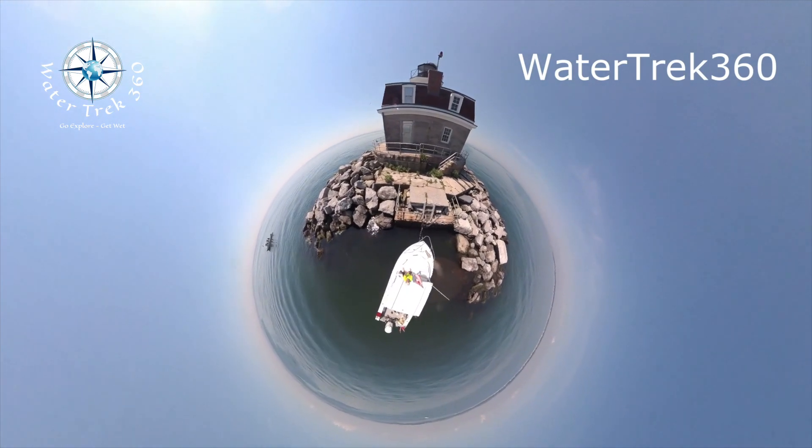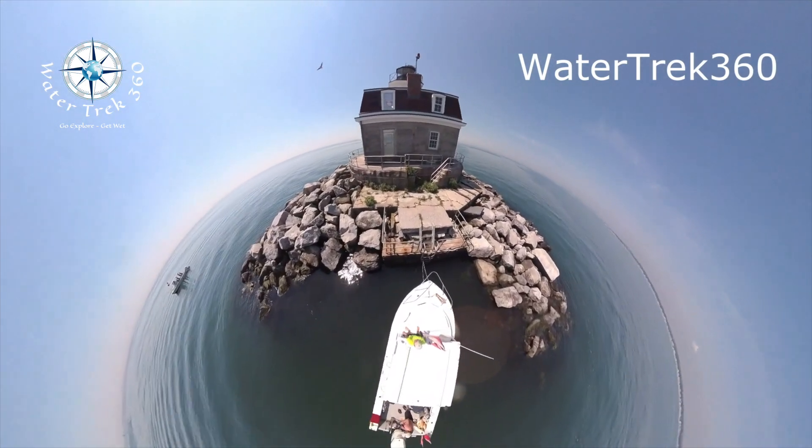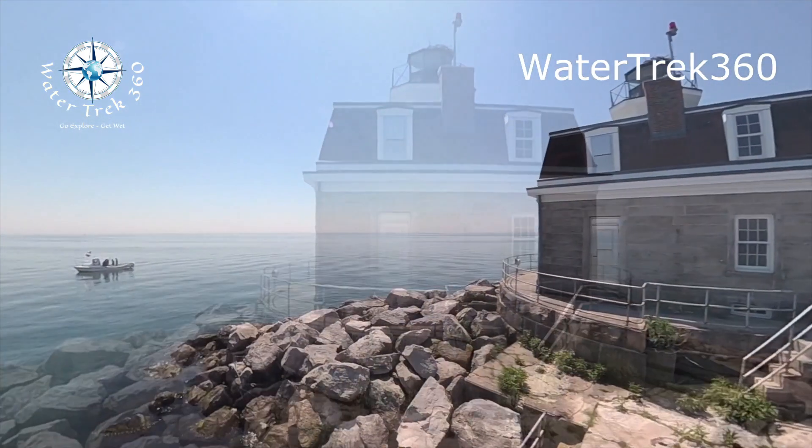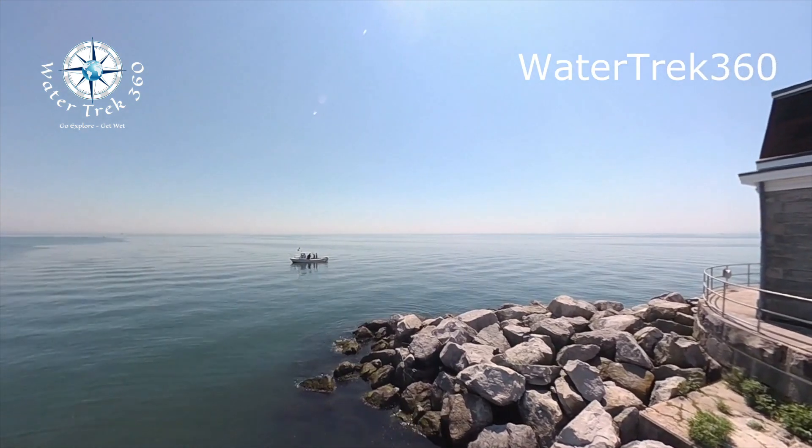There are many ways to be creative — it's only limited by your vision. In this clip, I combine topside footage of an osprey nest at an island lighthouse with underwater video to tell the story.